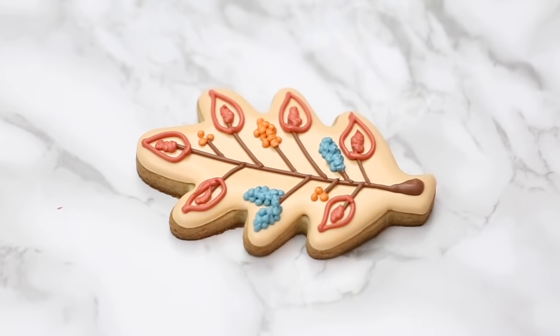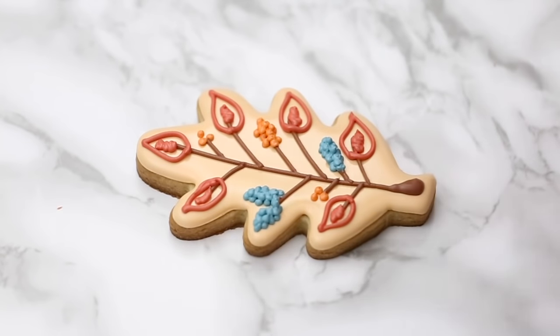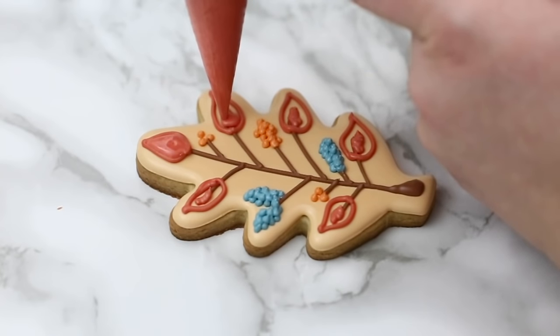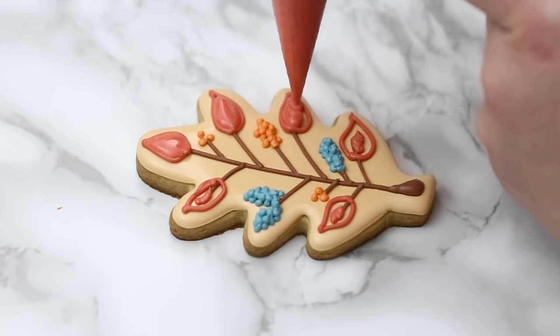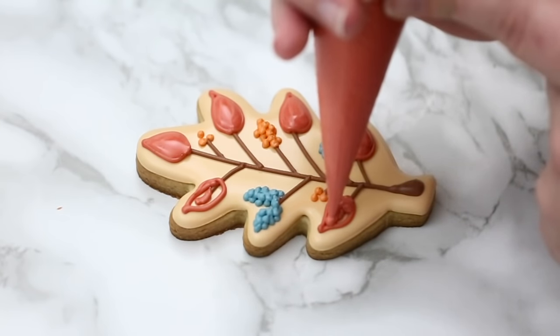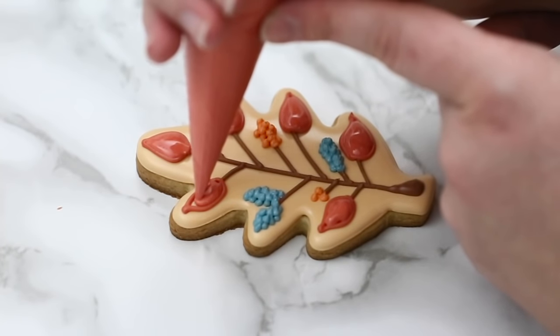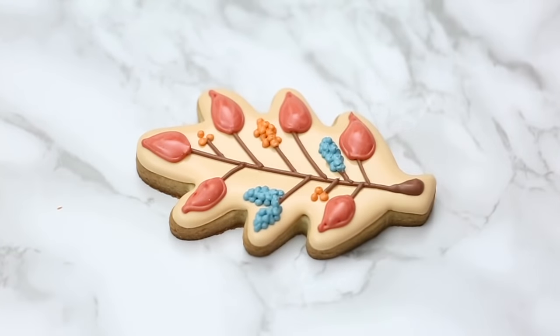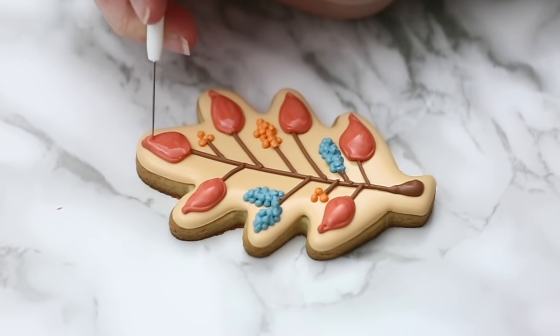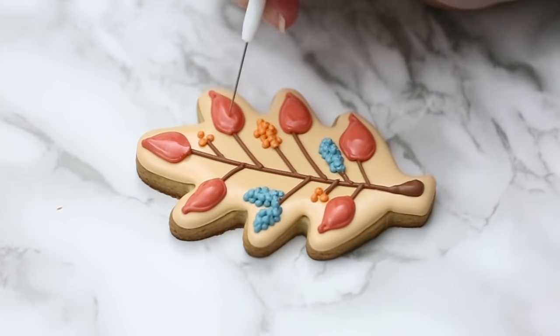My base layer isn't fully dry — that ivory part has crusted over and is dry enough for me to do these details without breaking the icing, but if I put my finger through it, it will poke through. That also helps keep the icing nice and puffy when the layer underneath is not fully dry. I'm quickly filling the leaves in, and if you need to fix any parts I take my scribe and pull the icing towards the end. Sometimes the hole in my bag is a little bit too thick to get right into small corners, so that's when I use my scribe.